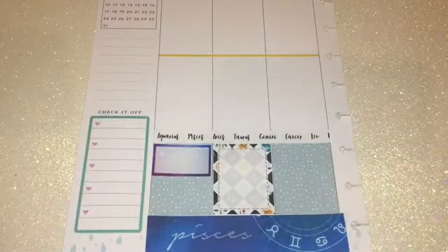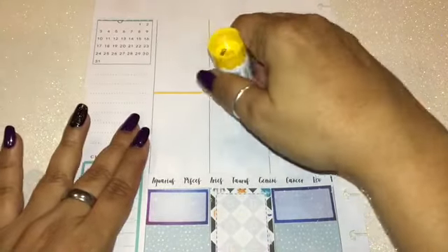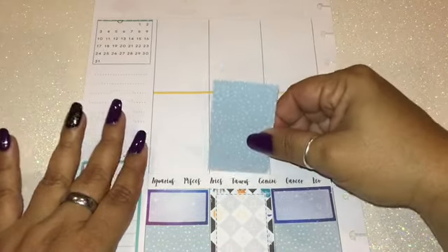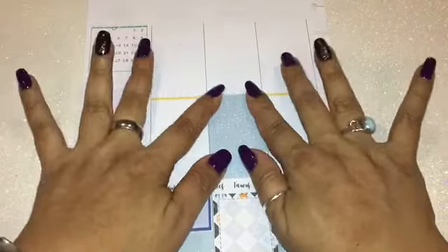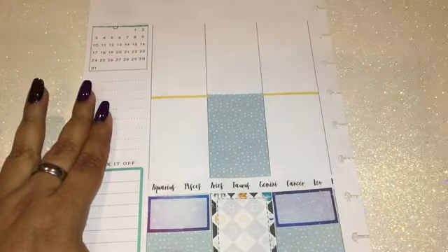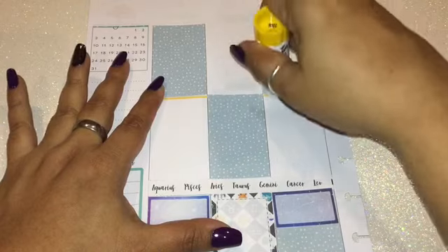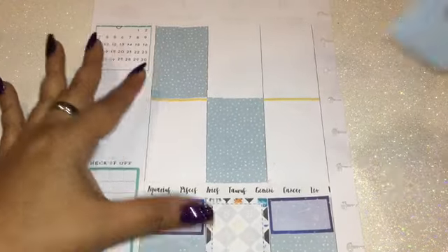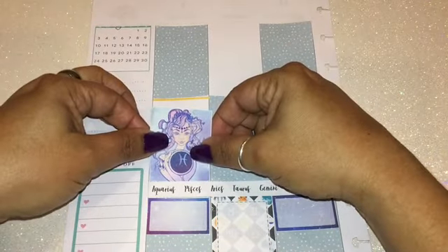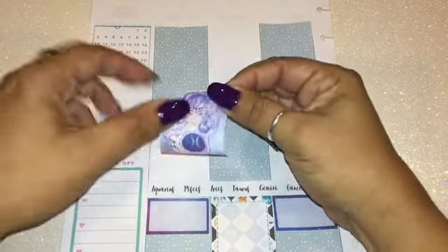I'm figuring out the best approach — whether to do paper first or stickers first. I've decided to place the paper down first, then the stickers, because sometimes the edges aren't glued well and I don't want them lifting up over time. By placing the paper first, whatever sticker I use — in this case the zodiac washi strip — will at least have some of the edges glued down.